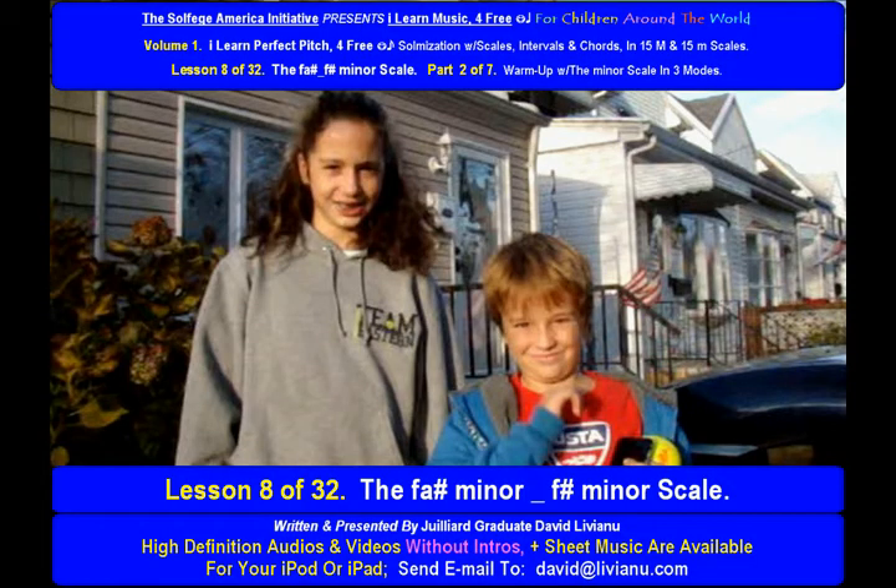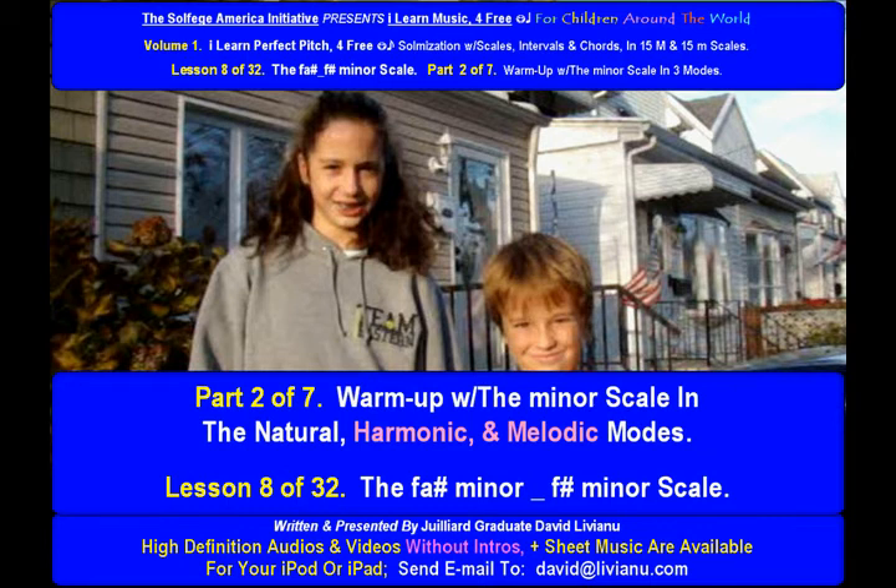Part 1 of the lesson is over. Let's settle part 2 now. Only 6 more parts to go. Lesson 8 of 32: The F-Sharp Minor Scale, Part 2 of 7.